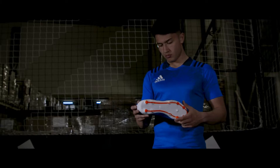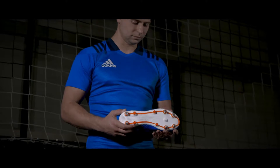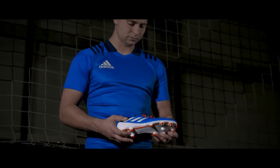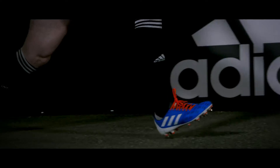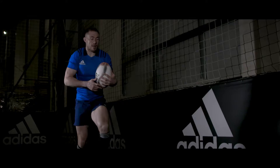Starting with the sole plate, Adidas have substituted the sprint frame for a lightweight and flexible nylon outsole. For me, the outsole feels a lot more sturdy than the previous Predator Control, but it's still just as flexible as you can see.